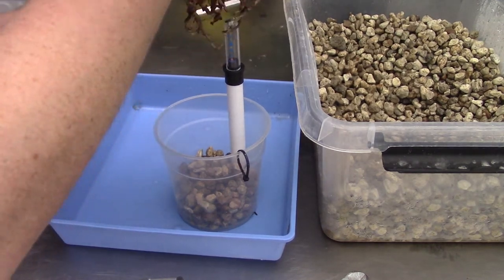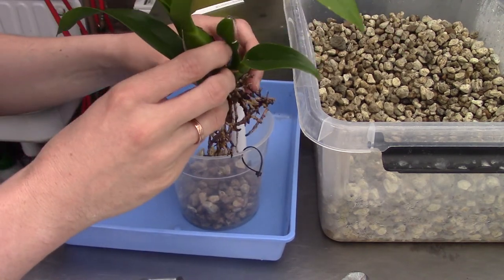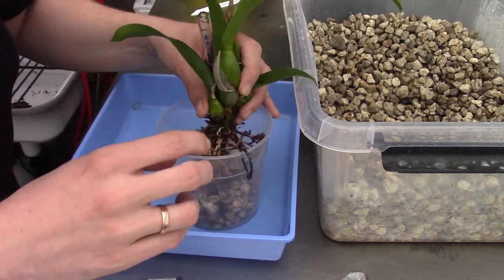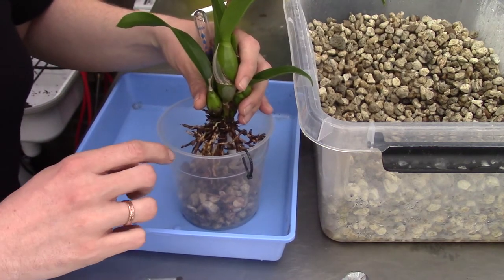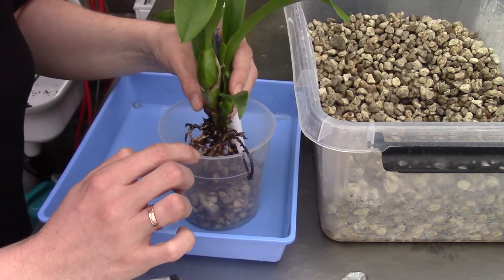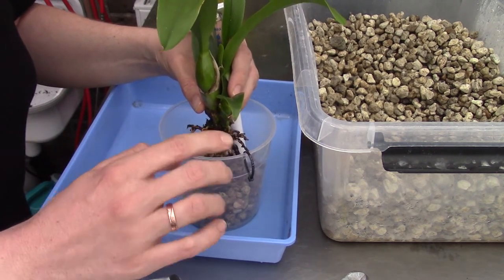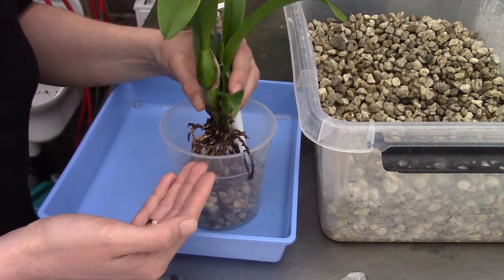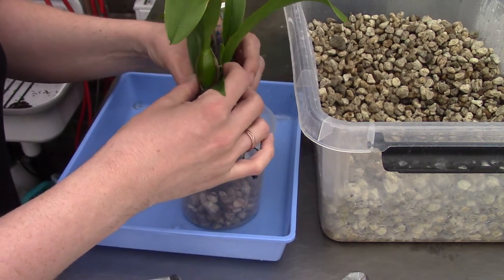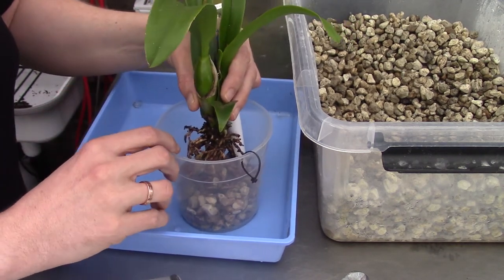Now I grab my orchid and transfer it into its new home. I try to keep all roots on there as much as possible. They may not take to the self-watering setup right away — old roots adapted to bark may not adjust — but they may shoot out new roots. The old outer sheath may rot off but the root tissue itself stays intact and still functions, so I like to keep them.